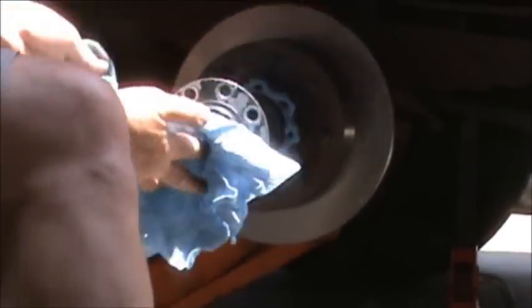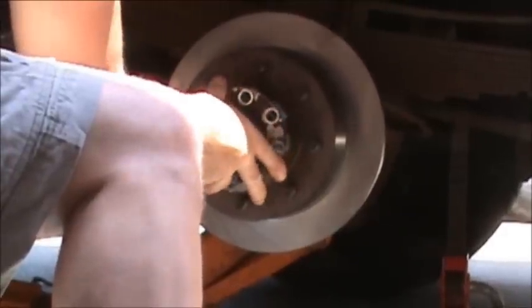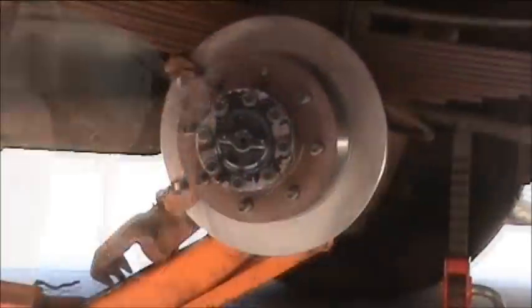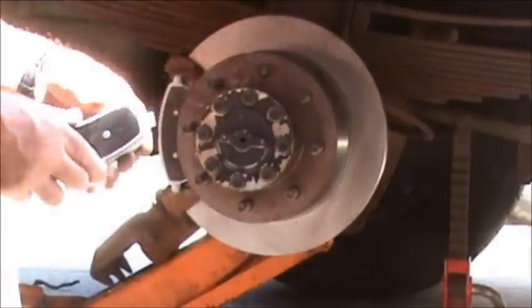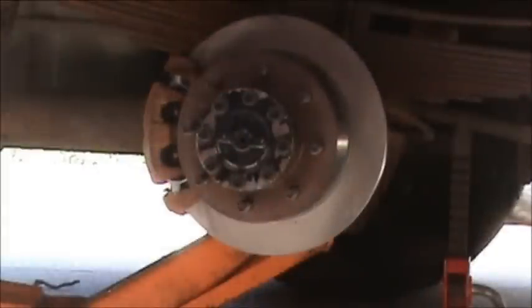Let's put the axle back on. Now we've got to put our bracket back on. Brace is on, now we're going to put our brake pads on — they should slide right in. If they don't, there's an issue; you may have to grind down a little on each side with a grinder to get them to fit. You don't want to hammer them in with a hammer. Caliper's on, so I'll bolt it down nice and tight.